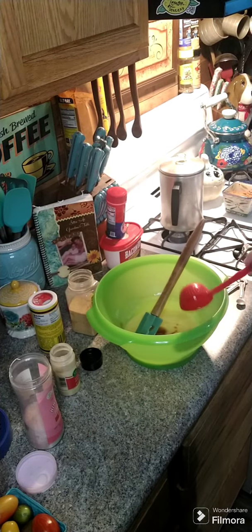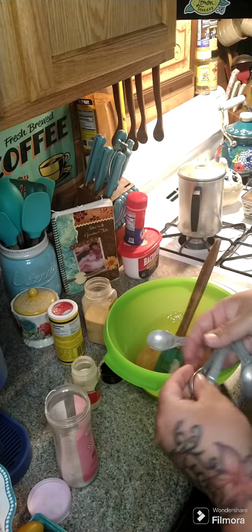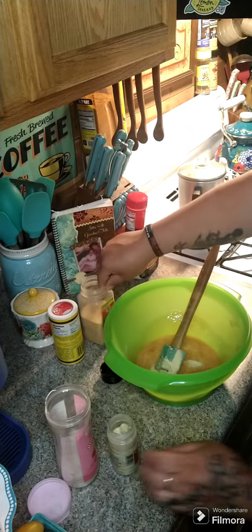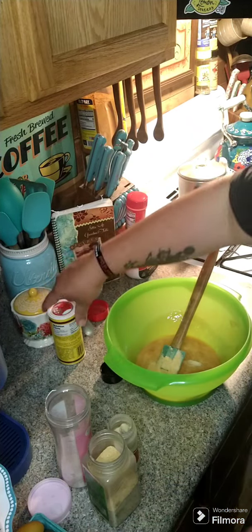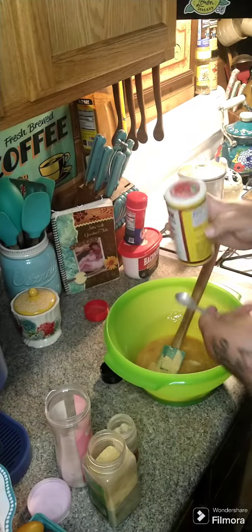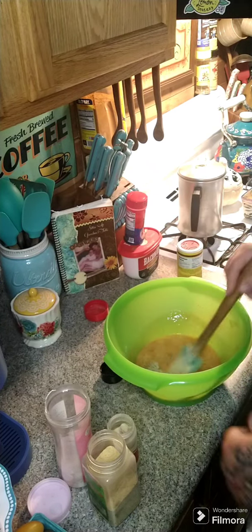We're going to add in one teaspoon of salt, half a teaspoon of onion powder, half a teaspoon of garlic powder, and then half a teaspoon of Cavenders all-purpose Greek seasoning. Put that in here and we're going to mix this together.